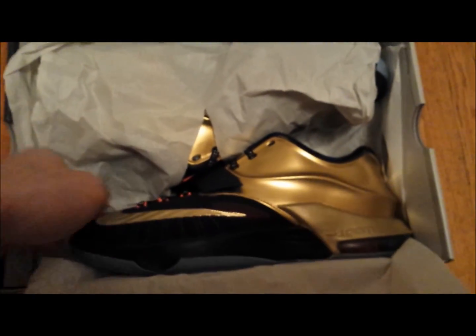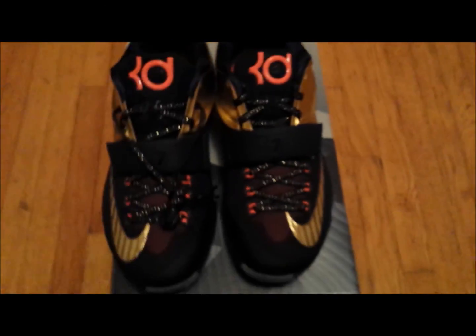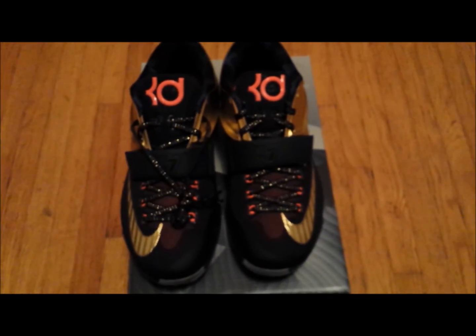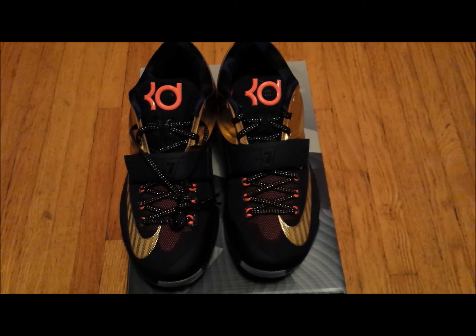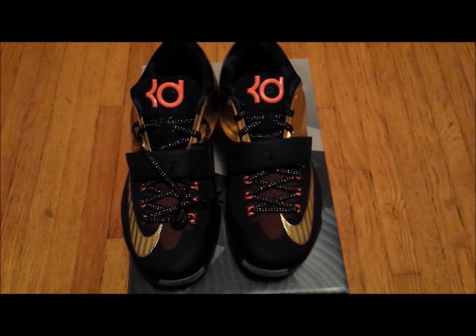And here they are. I remember seeing pictures of these when they initially surfaced and the uppers actually looked a lot more purple, but I guess it was due to the lighting.